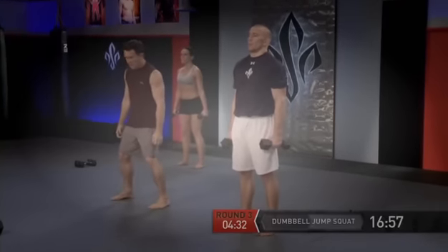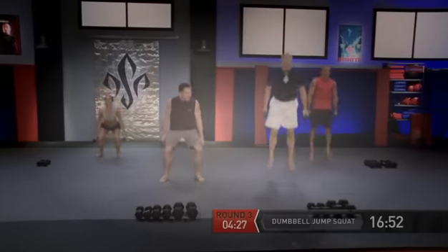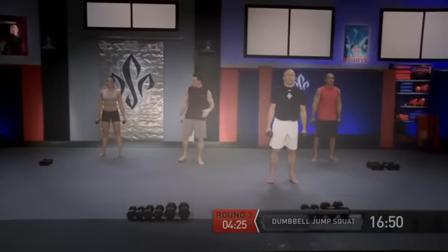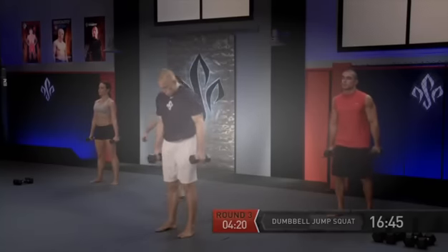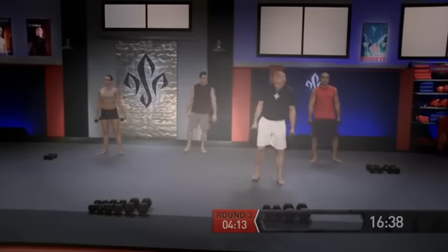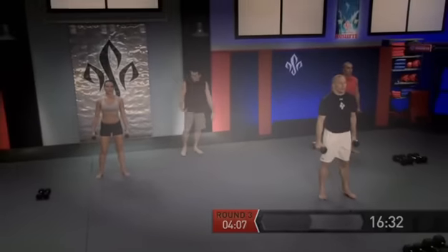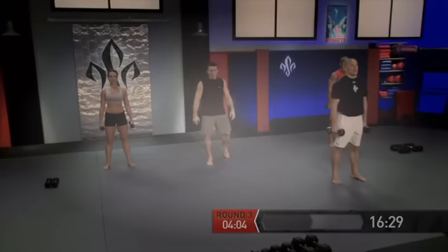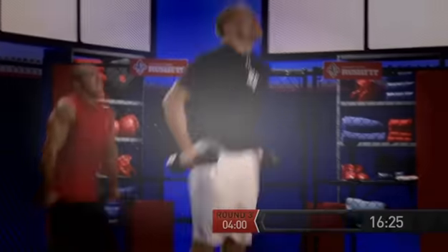Let's get ready — feet shoulder width apart, and jump squat. Land, stand, reset, get ready, and go. We're going to do five of these. Get ready, and go — three. Good job everybody. Let's get ready, and go — four. Excellent. Let's get ready now — last one. Let's make it the most explosive one, and go. Five. Excellent.